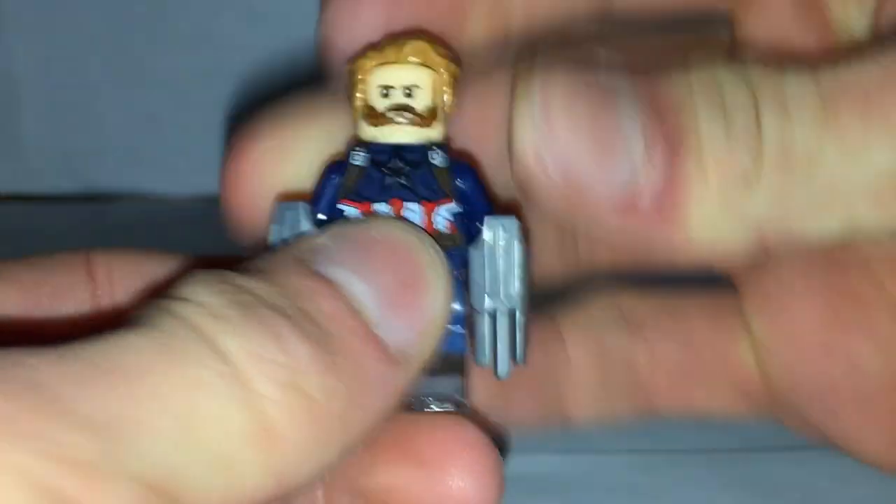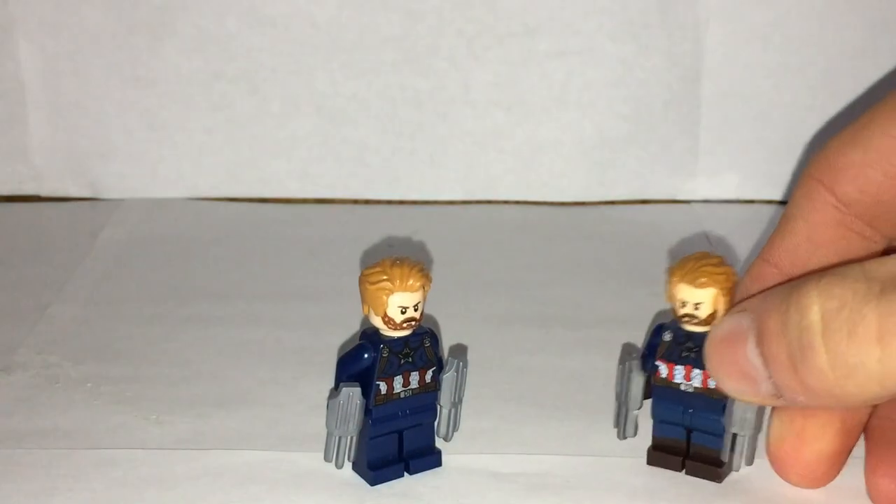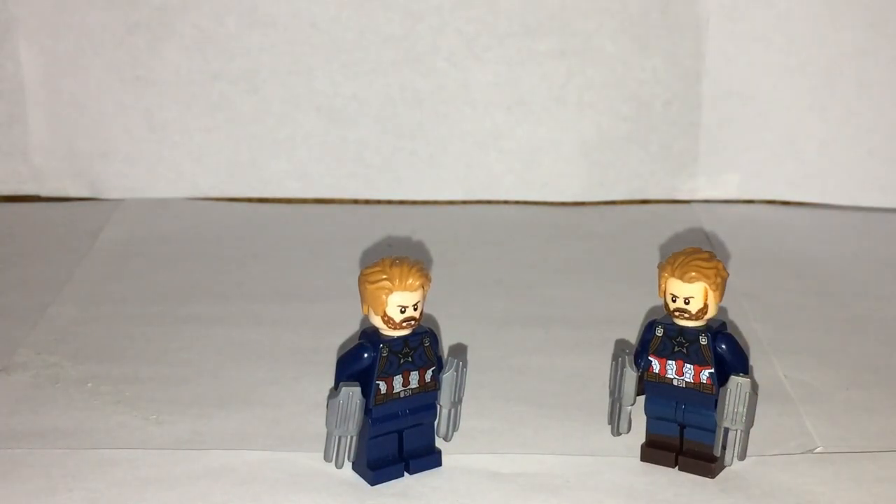That's been a review for this fake Captain America minifigure. If you guys enjoyed, make sure to subscribe and follow me on Instagram at Boba Bricks, where I upload minifigure pictures and other content. I'll see you guys next time — bye!